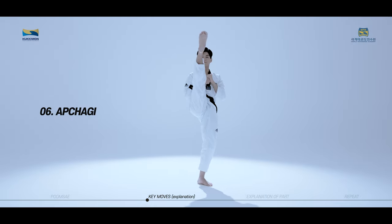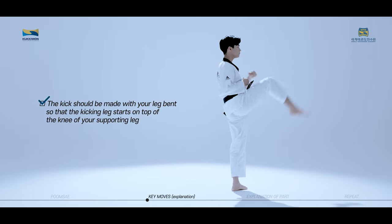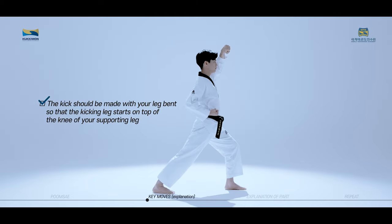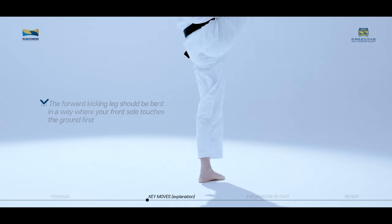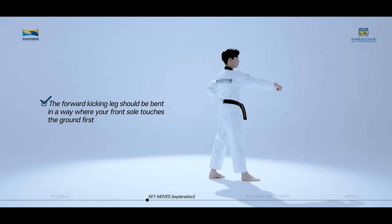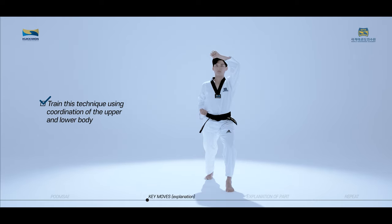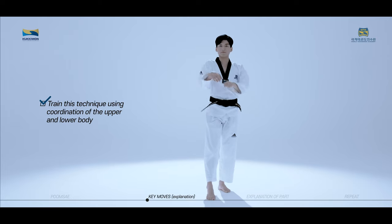Apkagi is a technique used to kick towards a front target in a straight line. The kick should be made with your leg bent so that the kicking leg starts on top of the knee of your supporting leg. The forward kicking leg should be bent in a way where your front sole touches the ground first, and your breathing and moves should complete when your rear sole touches the ground. Train this technique using coordination of the upper and lower body.